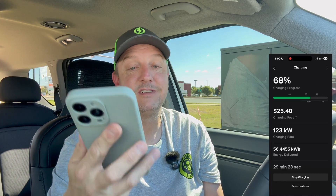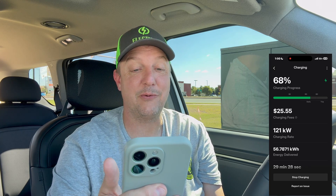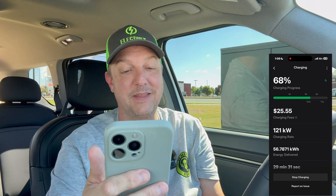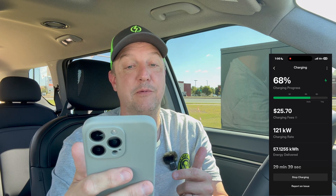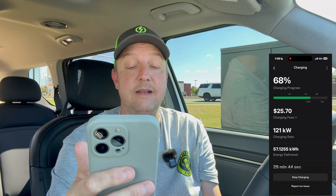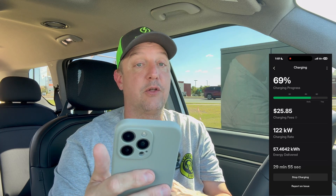Checking back in. Charging progress — 68% state of charge. We're up to 121 kilowatts, so we're peaking just a little bit on that charge rate. Over 57 kilowatt hours delivered and right now under 30 minutes. Just bumped up to 122 kilowatts. It looks like we're getting just a tick faster here in this last maybe 10 to 15%. Our next check-in will be when the entire charge session is done. See you in about 10 minutes.